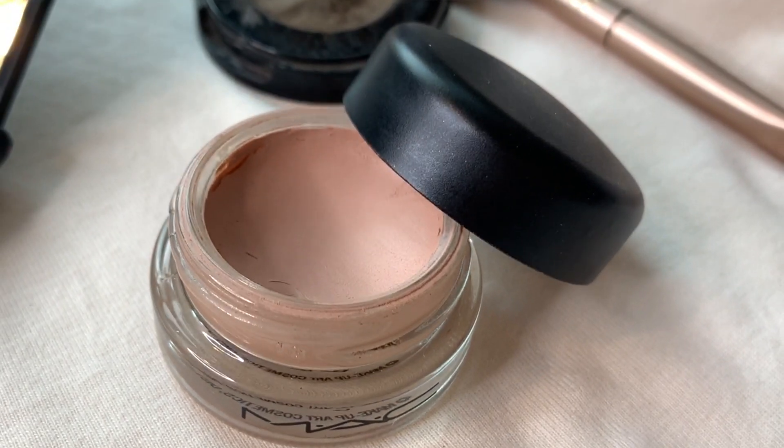I'm going to start with my MAC Paint Pot as an eye primer, because I could not imagine putting eyeshadow on without a primer underneath. This is just going to keep everything in place. If you live in a hot climate or your makeup tends to slide off your face very easily, you might want to invest in a face primer as well.